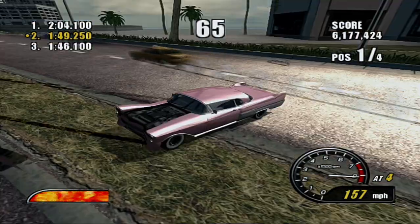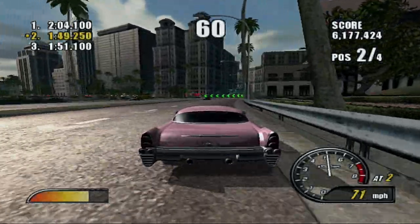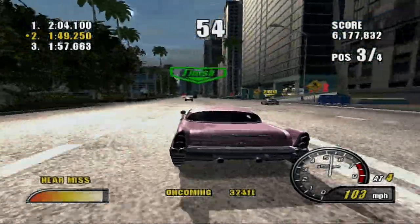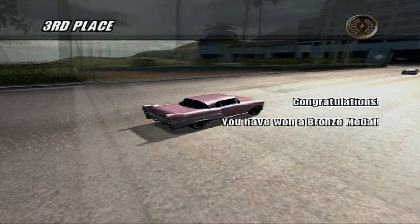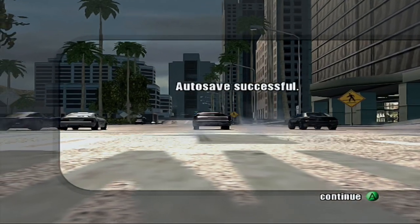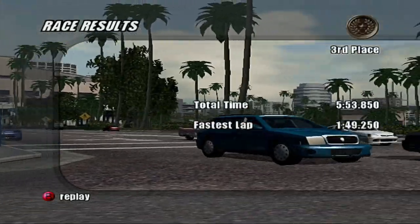Seriously? You just had to do that when I'm about to win? Yep, I lost this one — for the first time, thanks to that stupid taxi, I got bronze. I didn't even do a perfect launch, so maybe that's partly the reason why.